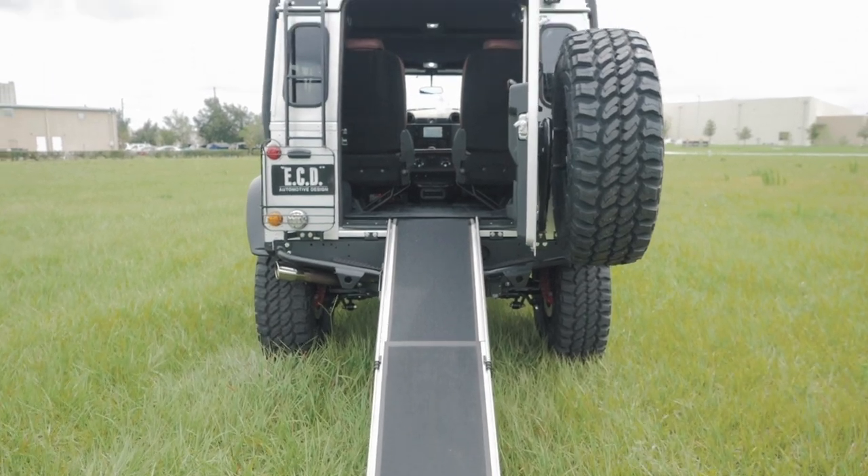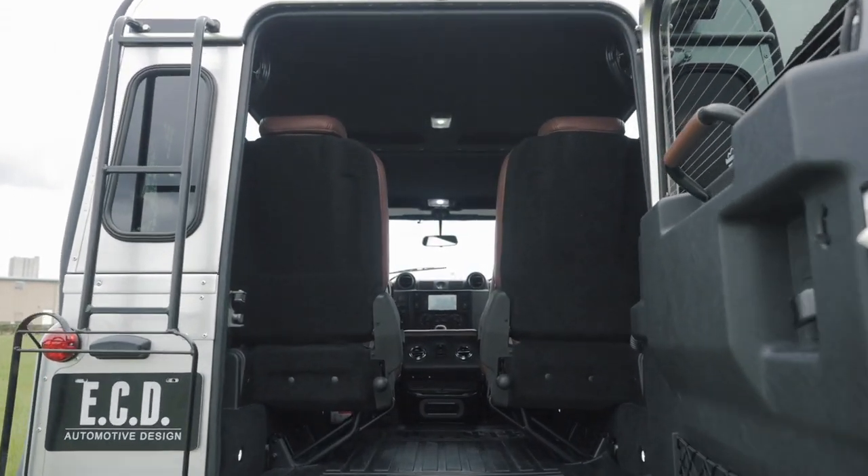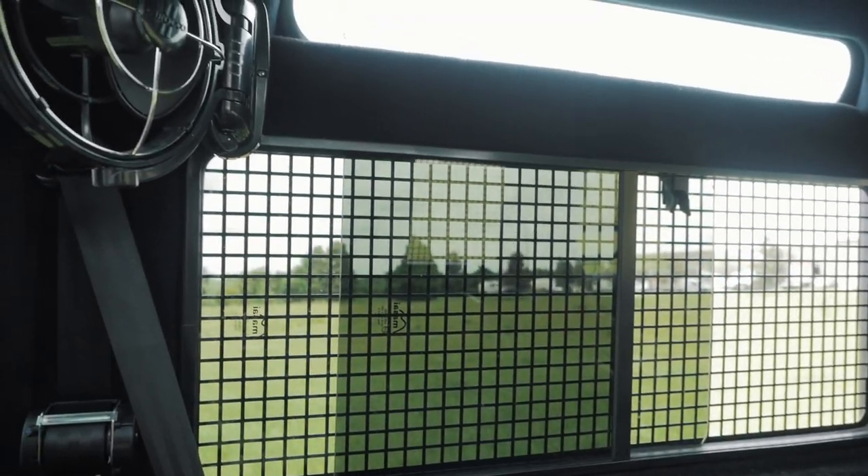The rear of this D90 features a custom fold-out ramp for the animals to get in and out easily, along with fans in the rear to keep them cool whilst travelling.